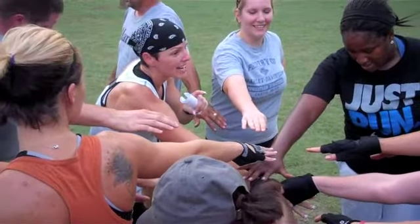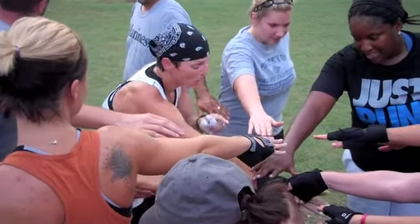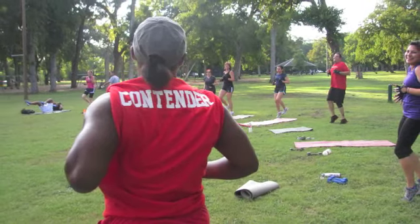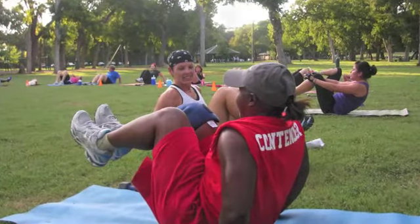On three, as loud as you can: CG love! One, two, three — CG love! All right guys, we're here today to talk about metabolic conditioning. I'm here with my trainer Renee Bird. Renee, let's talk about metabolic conditioning and the emphasis we have on Camp Gladiator this week.